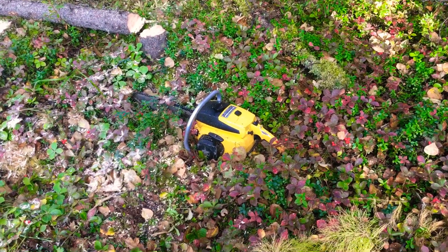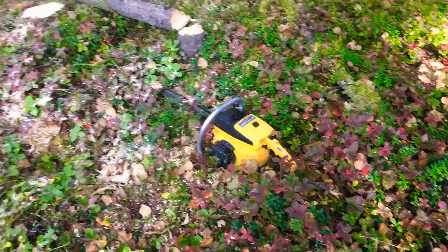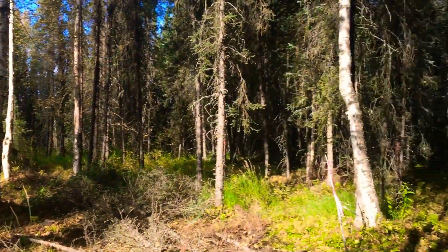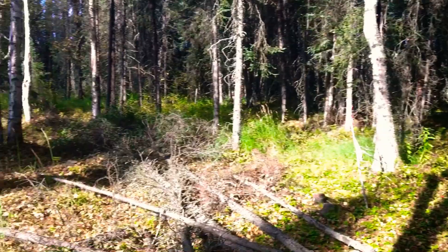Hi guys, how's it going? I'm at my dad's property with my McCulloch Pro Mac 55, taking down some black spruce today. We're gonna leave the birch — a lot of birch out here and a lot of black spruce. We're just starting a hole right here, you can see we've opened it up right here.